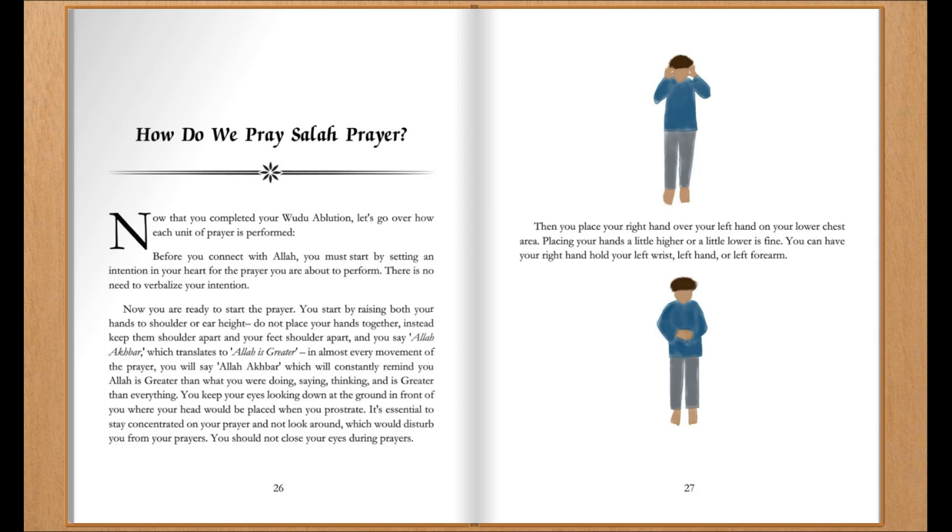You should not close your eyes during prayers. Then you place your right hand over your left hand on your lower chest area. Placing your hands a little higher or a little lower is fine. You can have your right hand hold your left wrist, left hand, or left forearm.